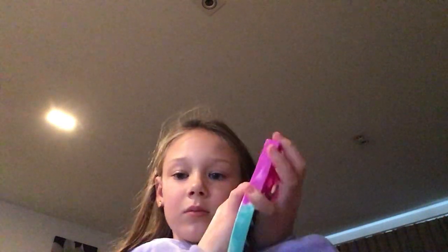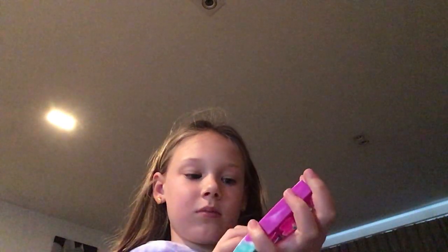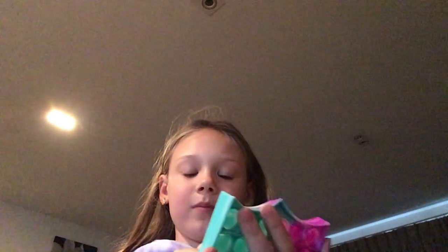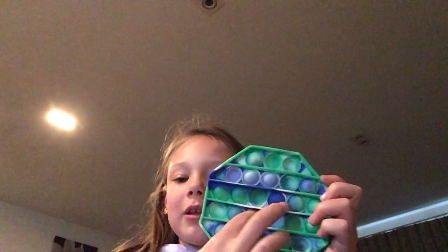Next, we have this shield poppet. Let's feel it. That's pretty nice. Now let me show you my next poppet. It's got a hole in it, but that's okay.